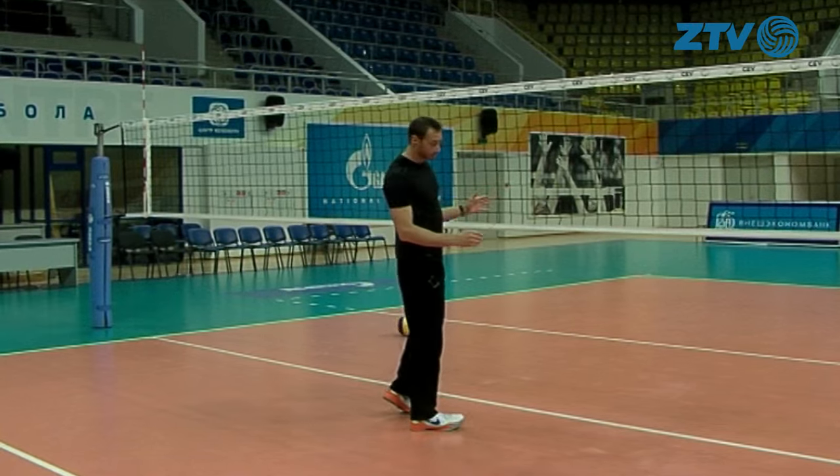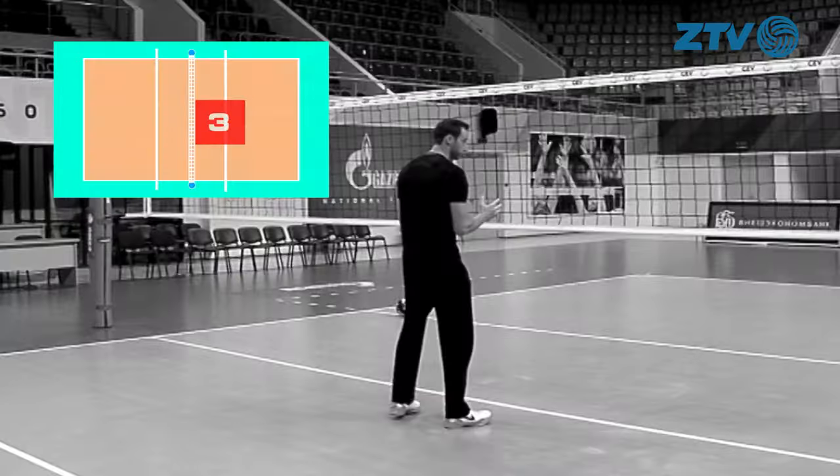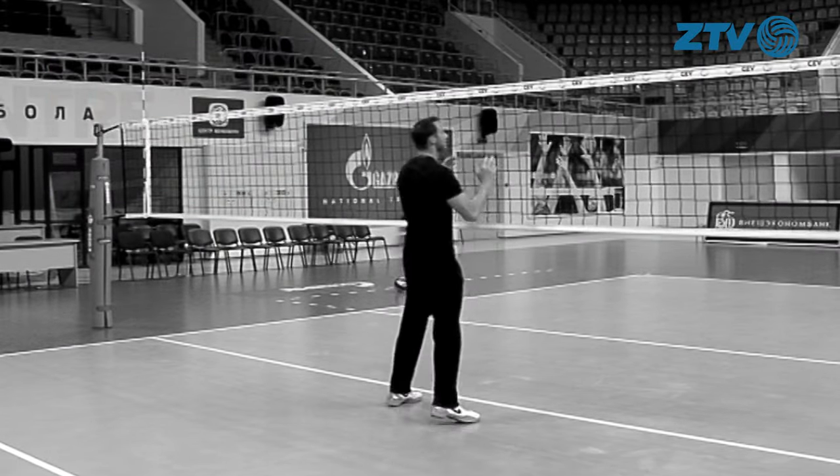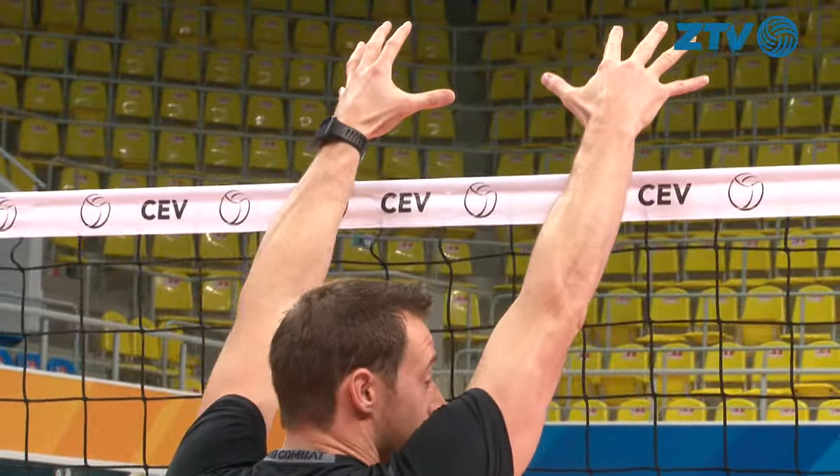If I'm going to block a middle attacker coming at me, I'm going to load my legs, jump, and press over the net. The idea is to get the hands over the net for as long as possible.